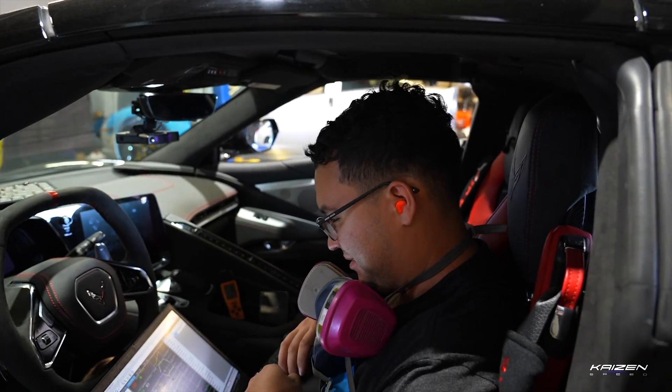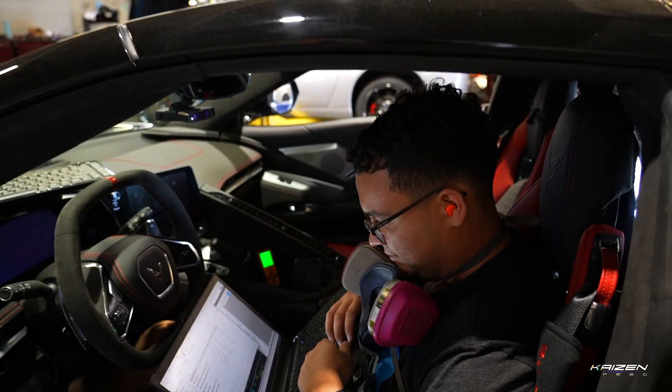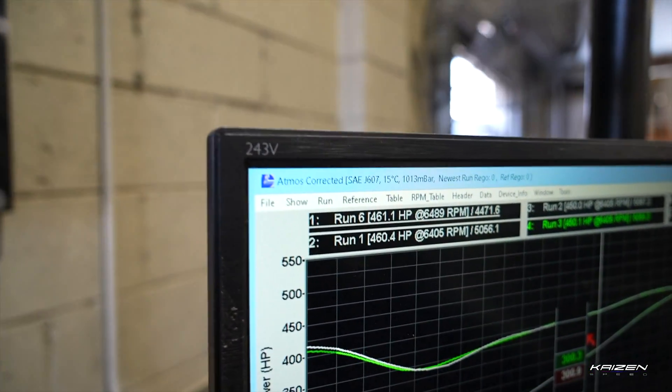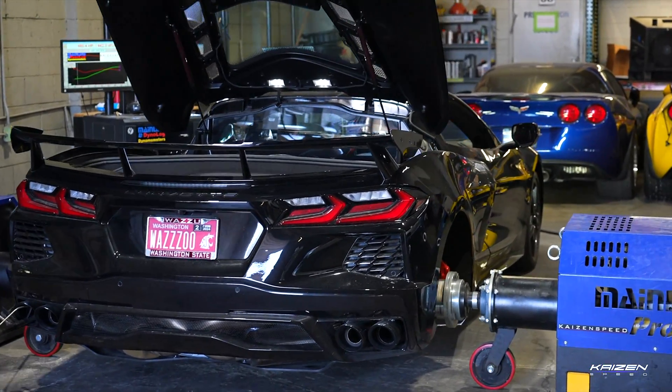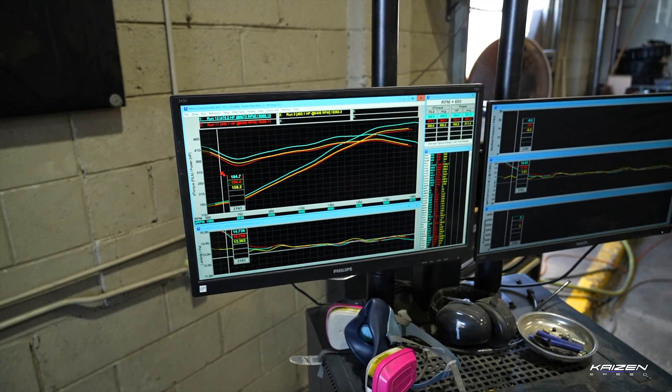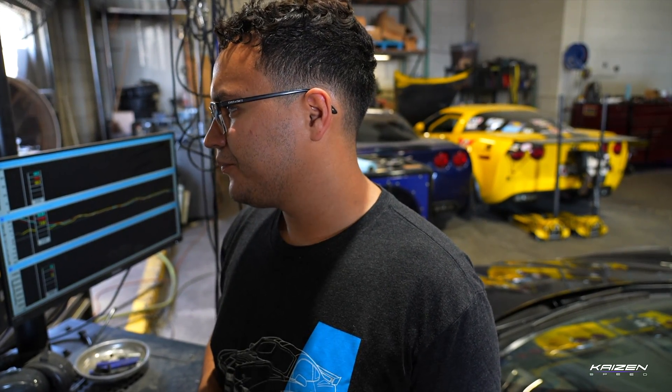Yellow here is the factory tune. After this yellow run we started experimenting with ignition timing, cam timing, different air-fuel ratios, and they didn't really have any impact on the horsepower. So Jim did a really good job tuning this car straight out of the factory. We didn't find any gains. After that I did another control run after I got the car hot — we found that the car was really sensitive to heat.